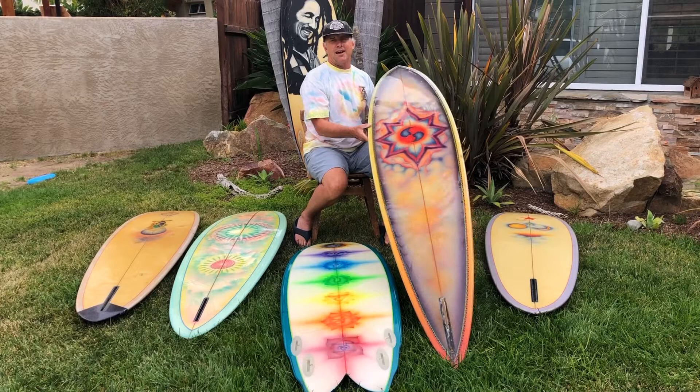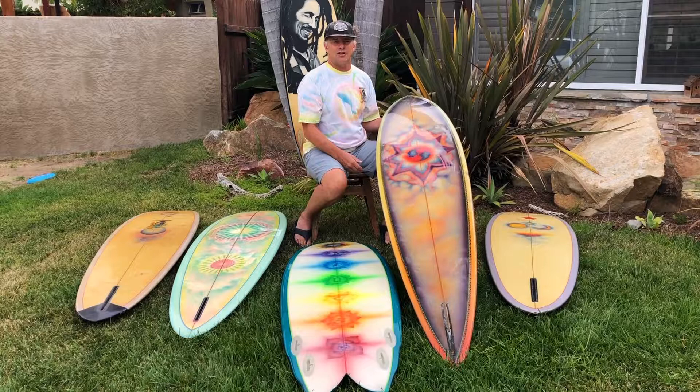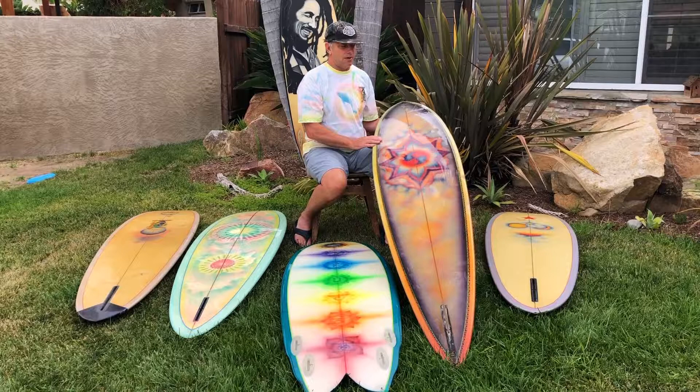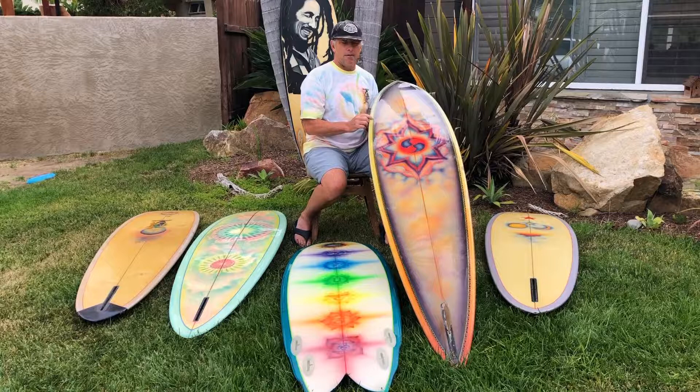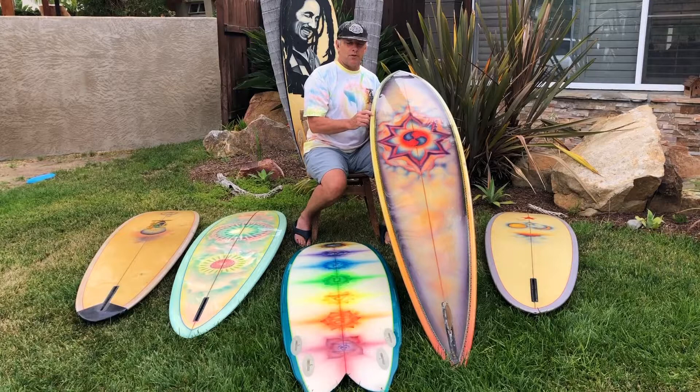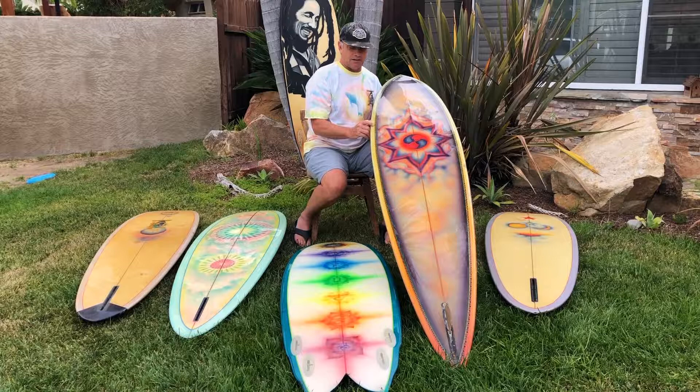Over here we have an original Mahalaya gun. This was up at Hollister Ranch years ago and this is John Breeden's artwork on here. It's from around 1971 or '72. It's got Peter St. Pierre pin lines — really hard to see, but they're little yin and yangs and signs.